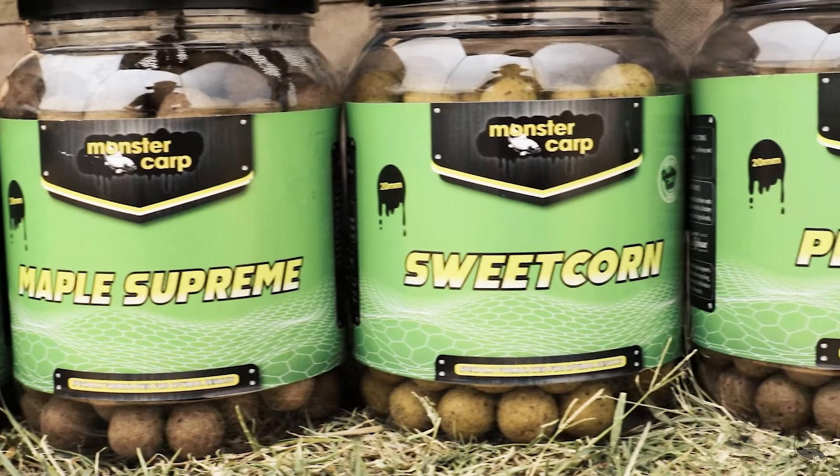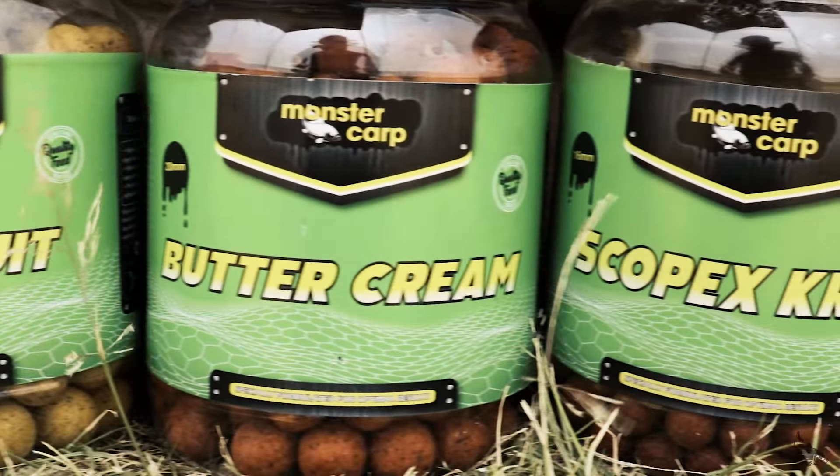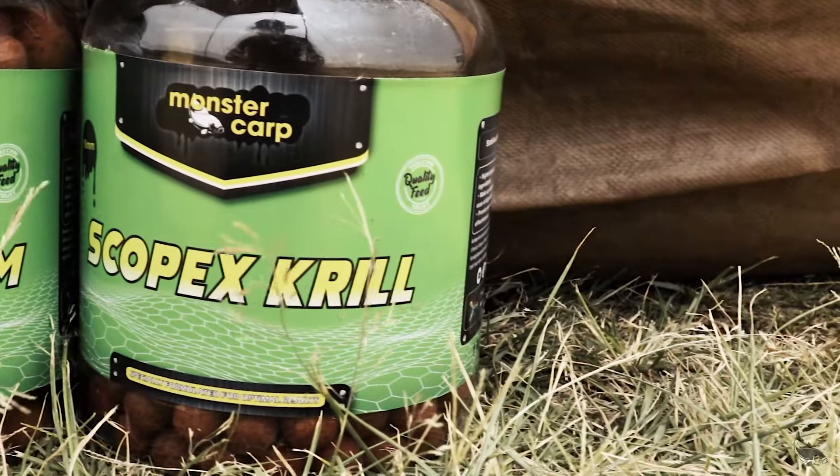In our range of boilies: Tiger Corn, Maple Supreme, Sweet Corn, Pineapple, Exotic Fruits, Buttercream, and Scopex Crow. For the newbies out there, the questions were: where and when can you use boilies?